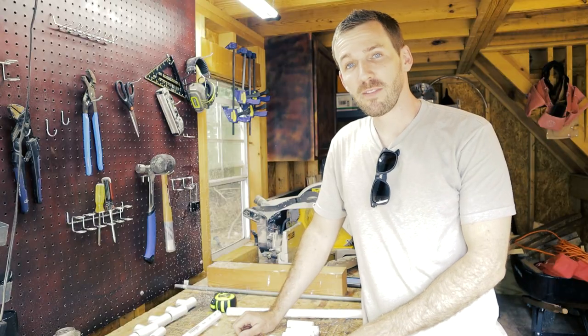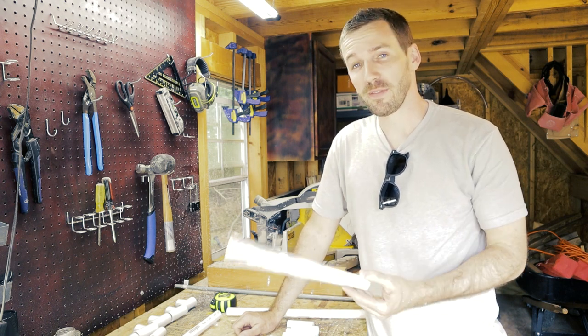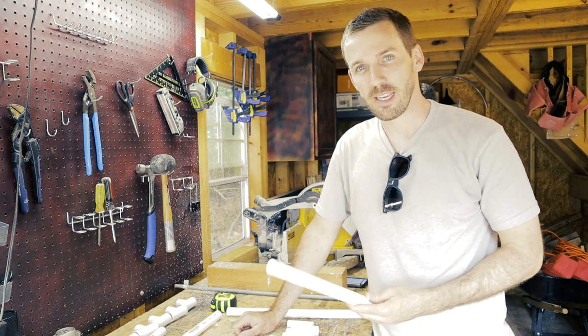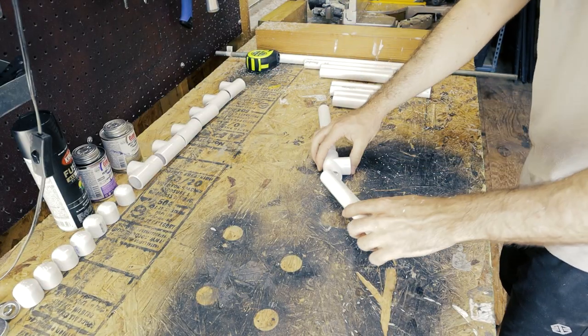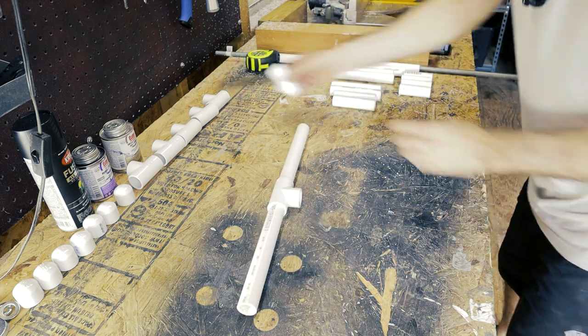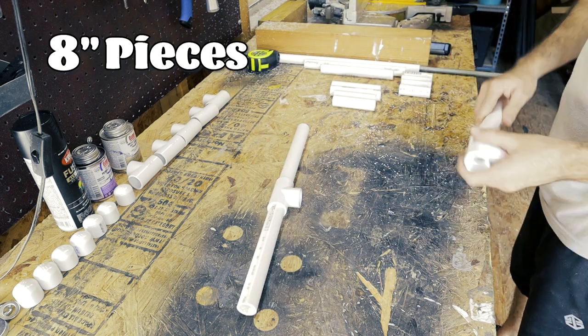Now I'm going to connect all of these into specific sections — you'll see why. The first set is the top braces; they will look like a giant T. We will connect the 8-inch pieces to the ends of a T and then repeat.